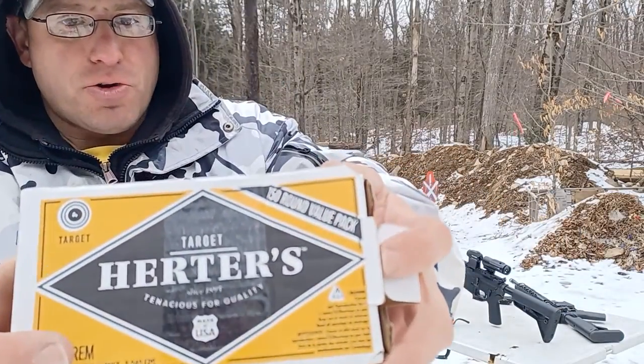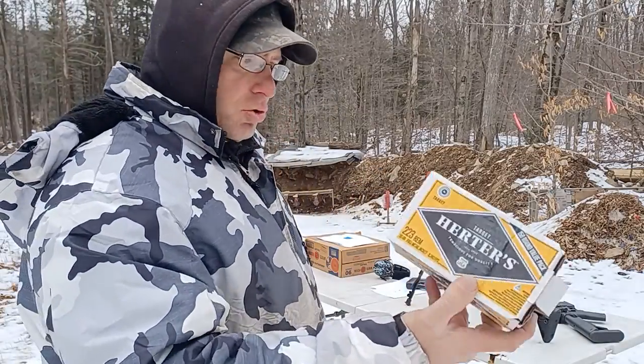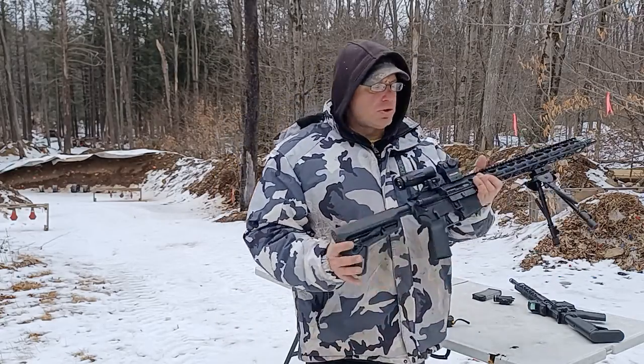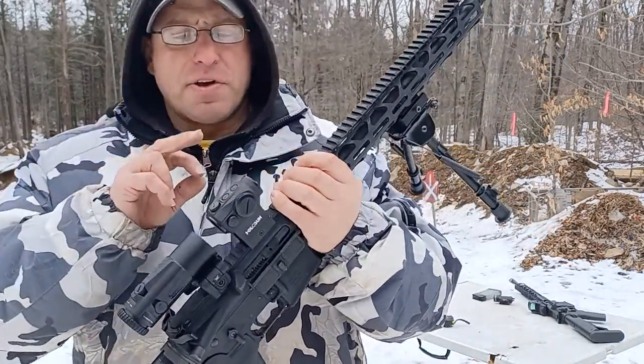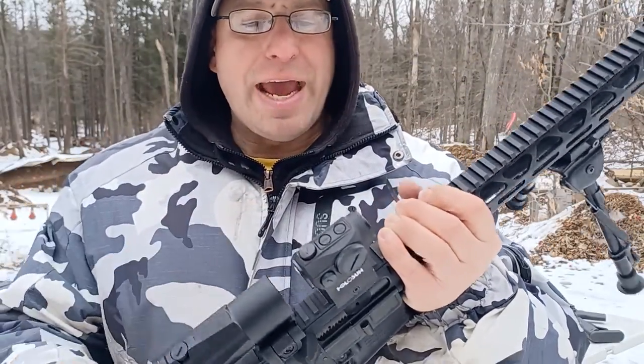The ammunition I was using was cheap target ammo — Herter's, I'm not sure how to pronounce it — Target .223 at 100 yards. I've got the Holosun 503G with the ACSS reticle.